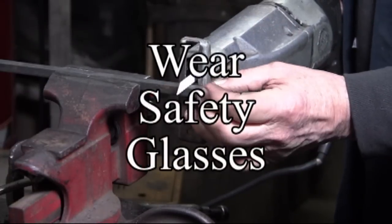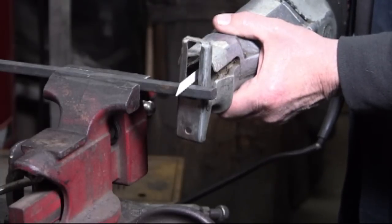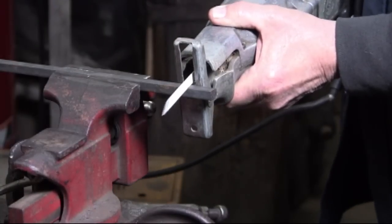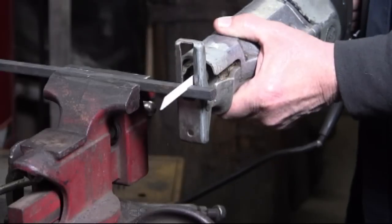Cutting metal with a saw is a slow process. Here I'm cutting a piece of 3/8 inch square hot rolled steel. I've never actually timed a cut, but in this cut I did time it and it took over 30 seconds just to cut this 3/8 inch piece of steel.